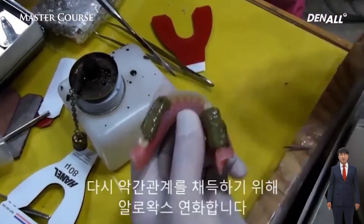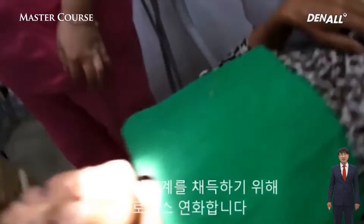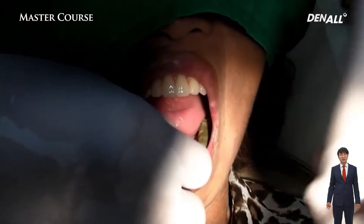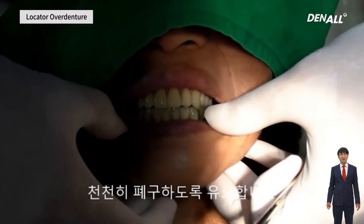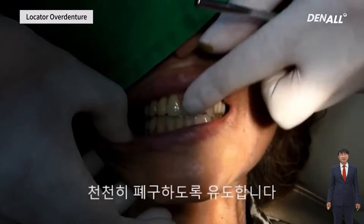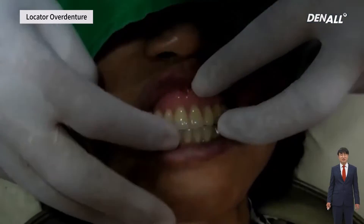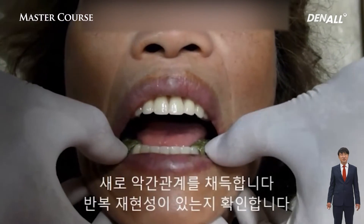Let's see how it went. With a hidden slide, making adjustments within the mouth is really challenging. To take the jaw relationships again, I usually use LOFX — I just ask the patient to bite. I make sure that it's stable and repeatable.